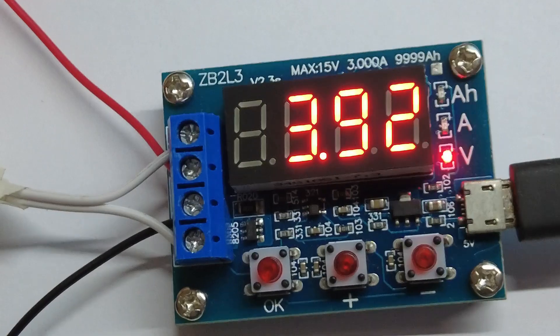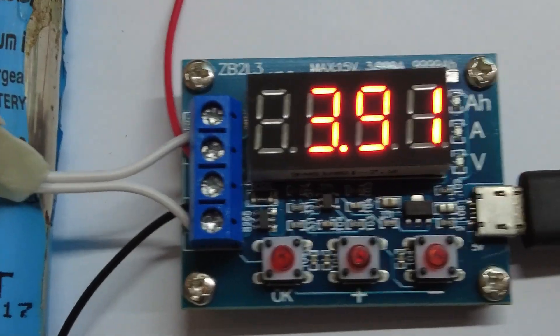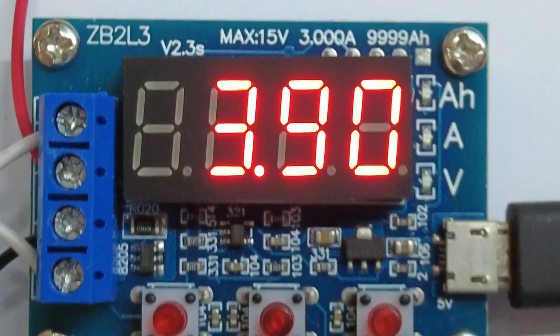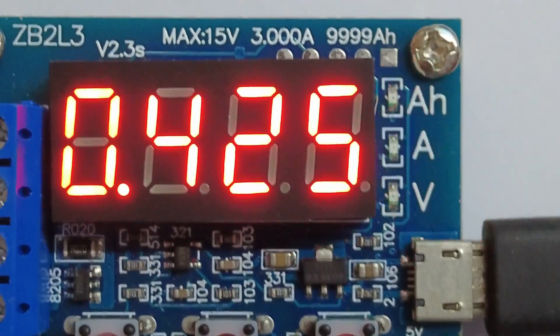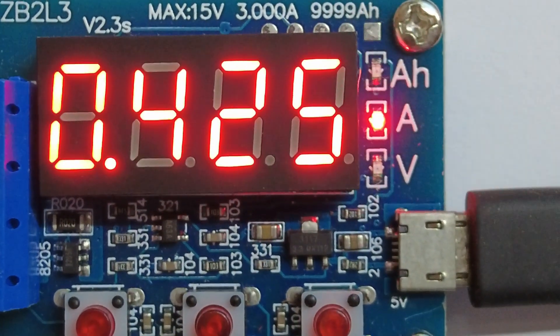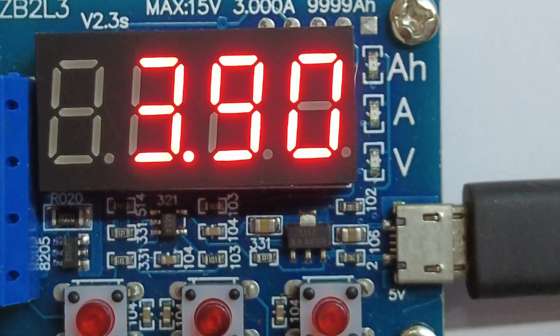On the right side, the first LED labeled 'Ah' represents the total capacity, the second LED represents the real-time current, and the third LED labeled 'V' represents the real-time battery voltage. When the battery reaches the low voltage we selected — 2.9V — the meter cuts off the load from the battery and shows you the total capacity.